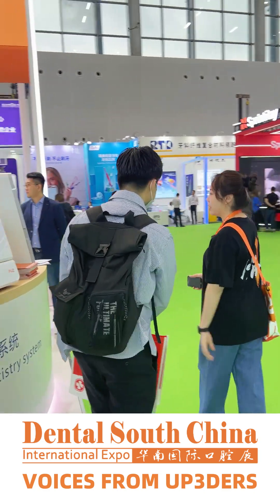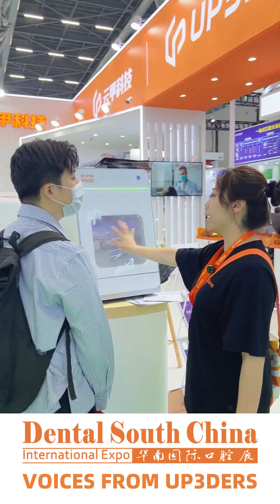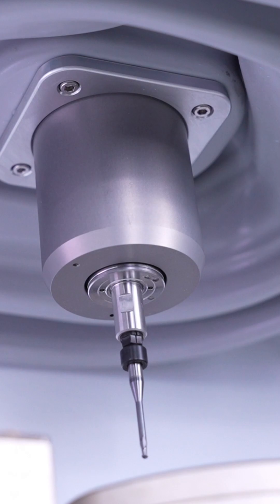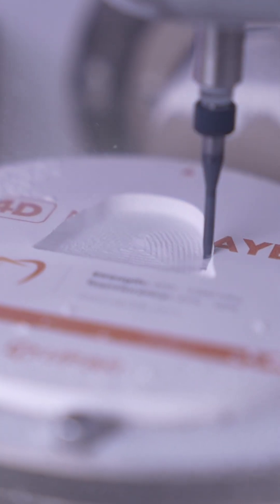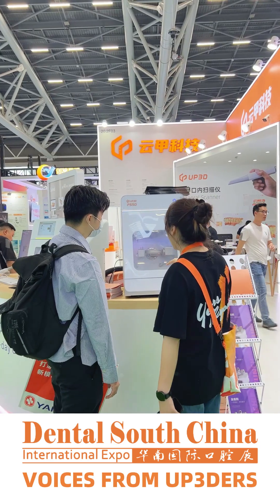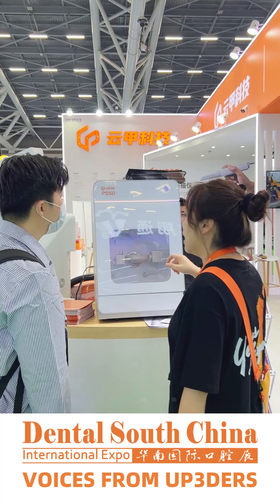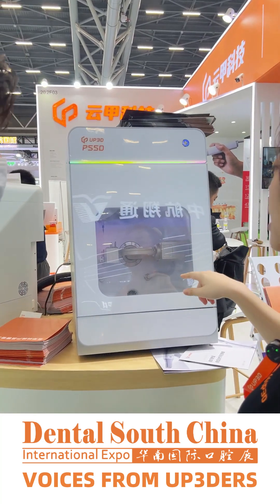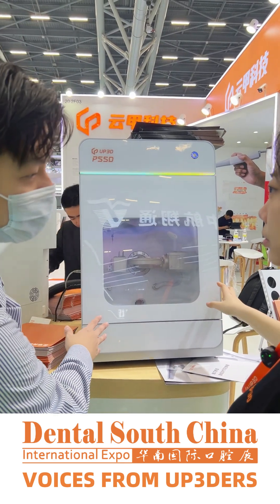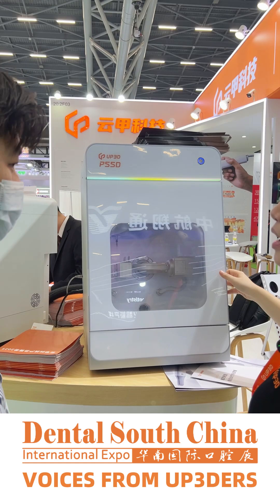Compared with the P53, it doesn't need an air compressor — you can move it everywhere. The spindle is the German spindle, so it's stronger than the P53. It can also connect with the AI crop; when you finish one crop, you can send data directly. Is this using a servo motor or step motor? Servo motor. It sounds more stable.